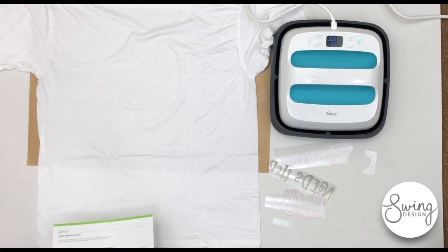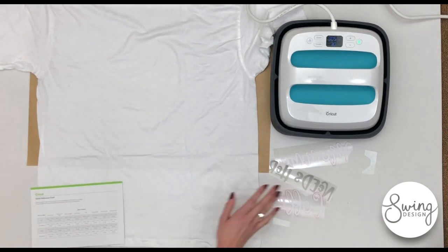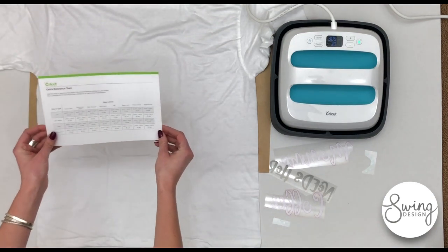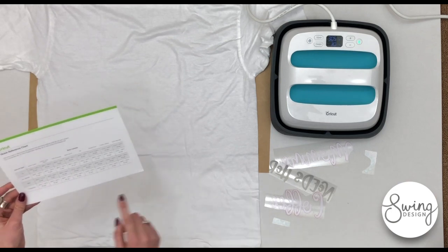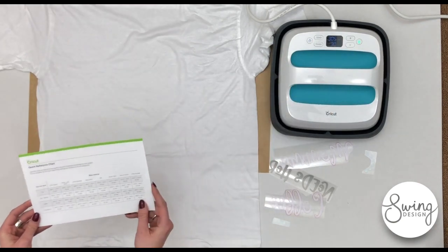I'll show you a quick demo of how to use the Cricut EasyPress. I have my cut files ready to go and the EasyPress already at the right temperature. I referred to this quick reference chart that told me what temperature to use according to what material I cut and what material I am ironing onto.